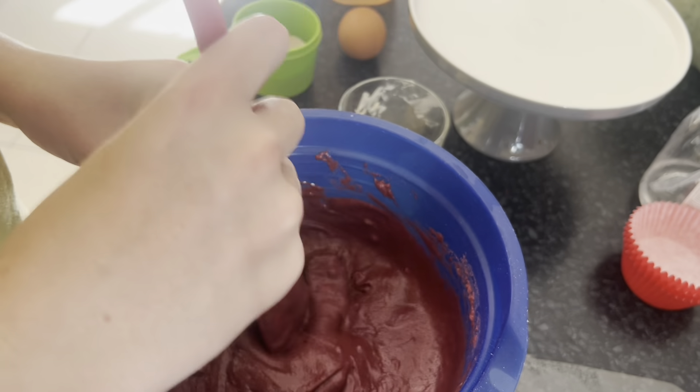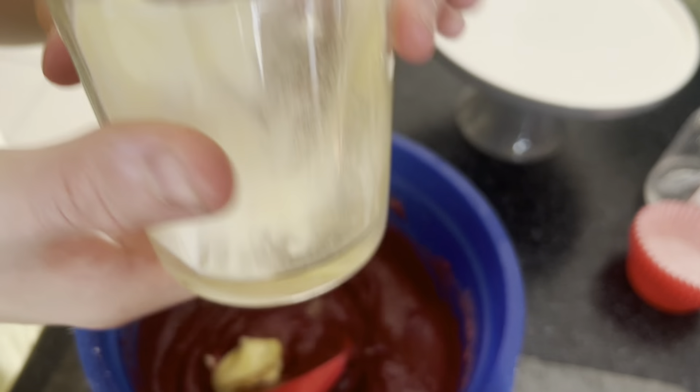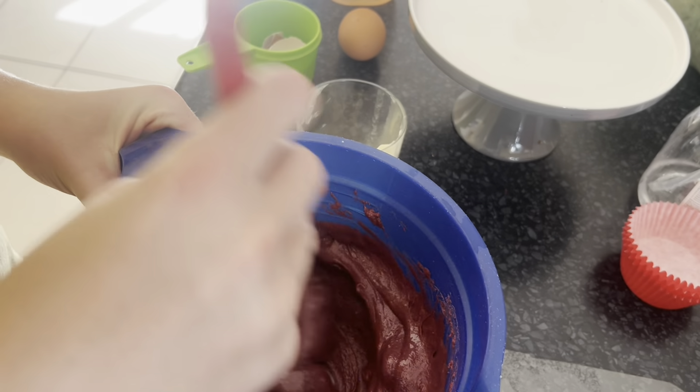It's only clumpy from the other bit of butter, but there's not much I can do about that now. What shocked me is how easy the packet mix stirs — most batter doesn't stir this easy, but the packet mix always does.